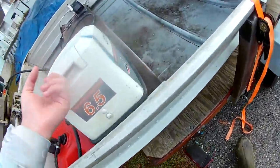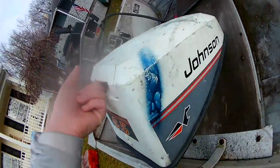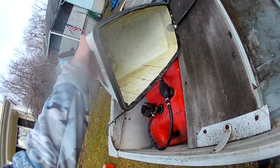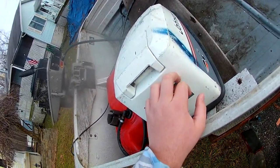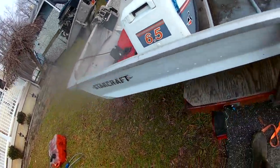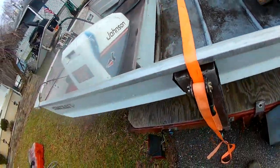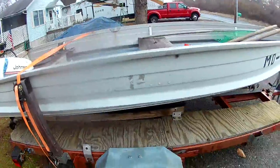I'm going to also repaint this, because this thing looks like — I don't know what happened. Someone tried to repaint it blue and then stopped. So probably going to go today, get some spray paint, and probably spray paint the whole top, then start working on the inside. I think I'm going to leave the inside gray and spray paint the outside white again.